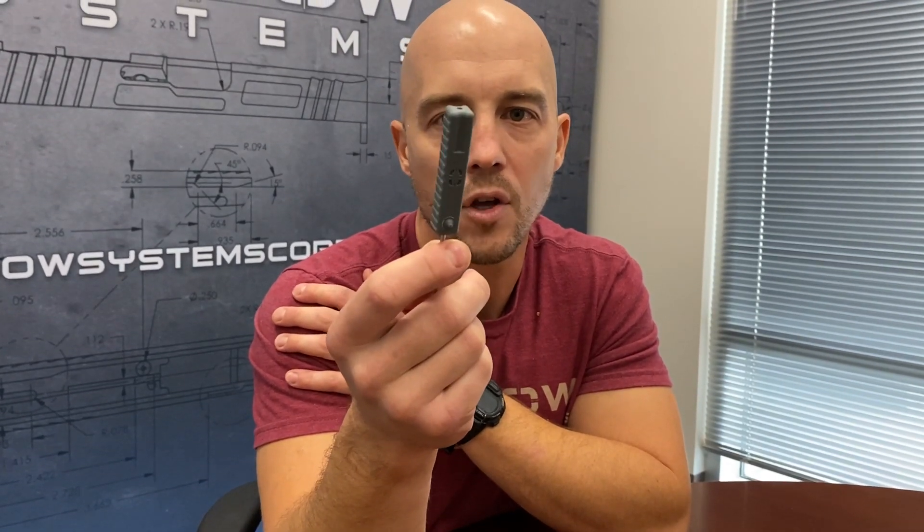We're doing a gray color right now. We may end up doing a black one too at some point, but the gray is a little different take on color. If you want to work on your gun, this is the way to do it, and we'll see you next week.